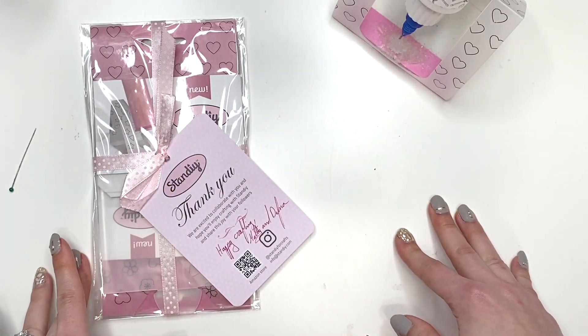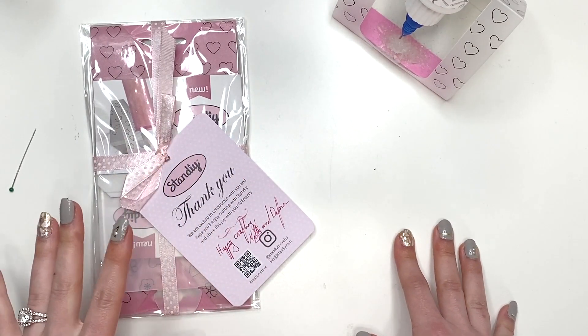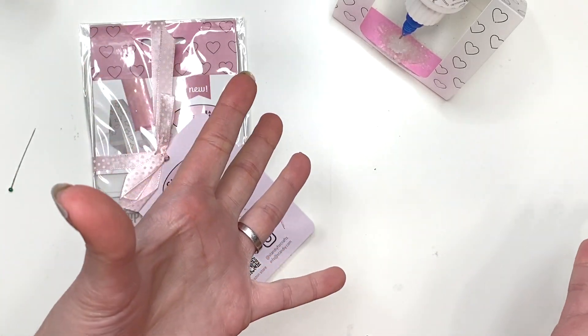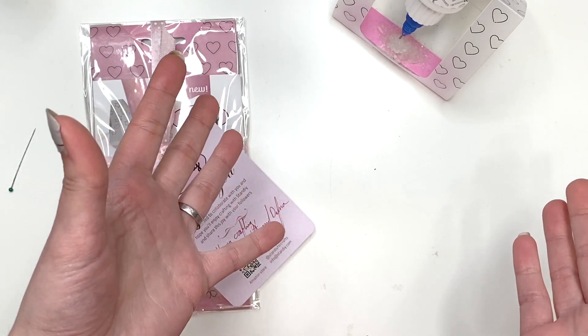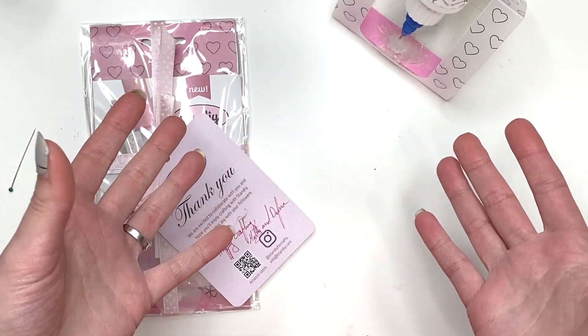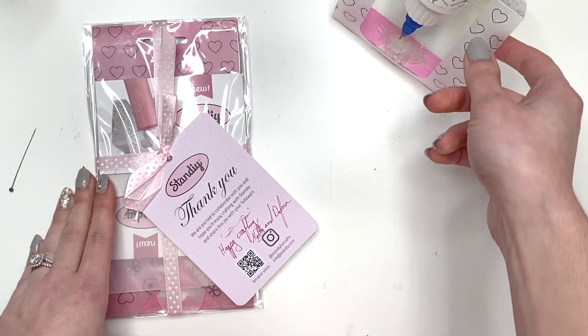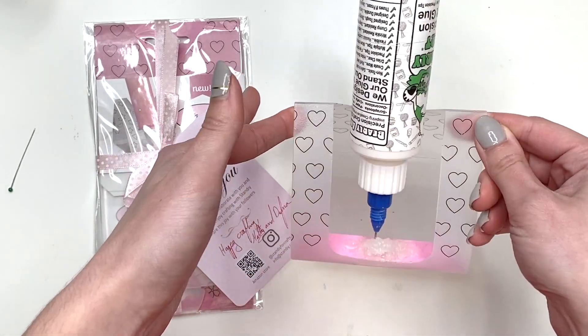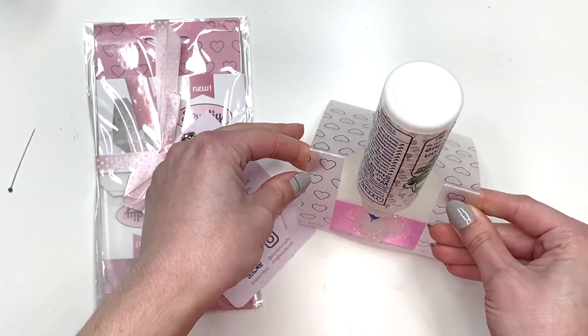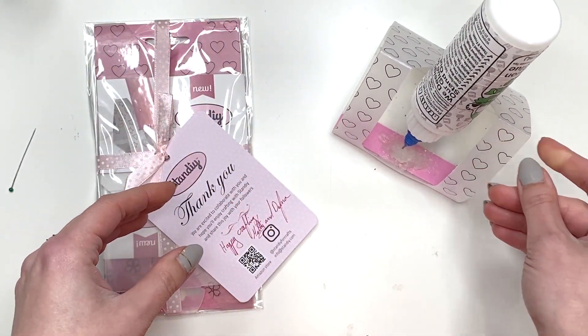Hey guys, it's Karolina here from Karolina's Crafts and welcome back to my channel. In today's video I just wanted to do a product review, which is kind of just me saying this product is awesome because I have been using it already and you guys have been seeing it in my videos. It is basically this glue stand — let's do a whole product review!